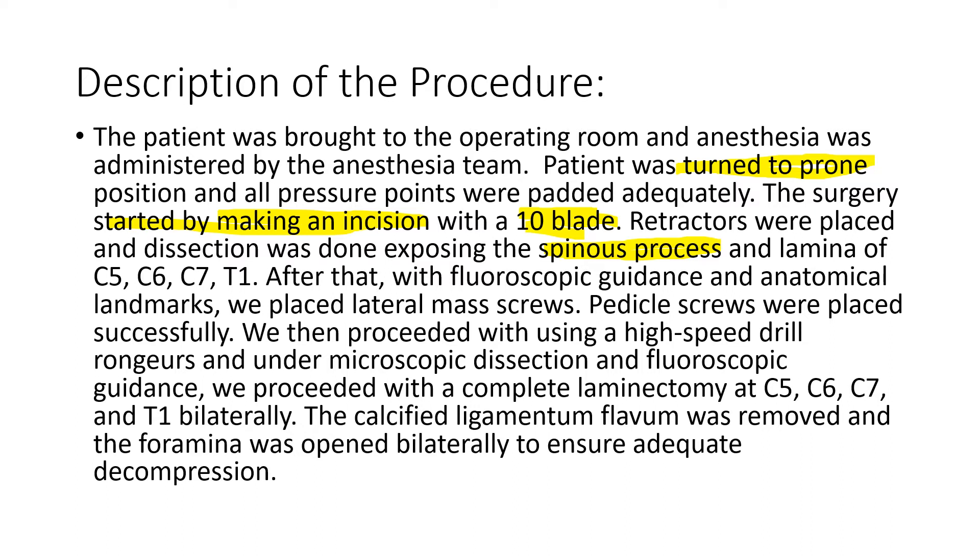These are the levels: Cervical 5 and Cervical 6 — C5-C6 — that's one level, one joint. C6-C7 is another joint, another level. And C7-T1 is another joint. So we have three joints, three levels — two cervical and one cervicothoracic.